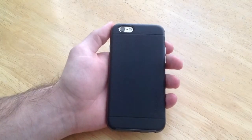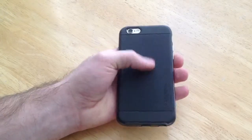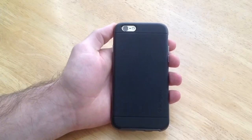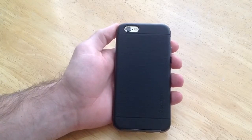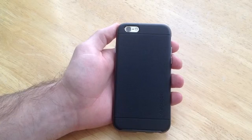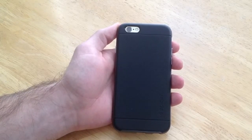That is my review on the Spigen Neo Hybrid case for the iPhone 6. If you guys liked this video and want to see more, go ahead and give me a thumbs up. Any comments, questions, or concerns, put them in the comments section below — I'll try to answer as soon as I can. Thanks for watching, have a nice day.